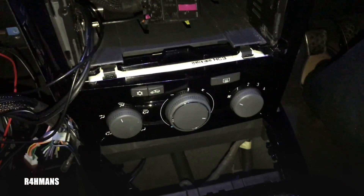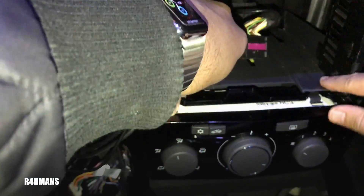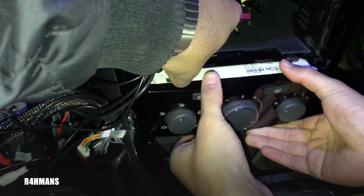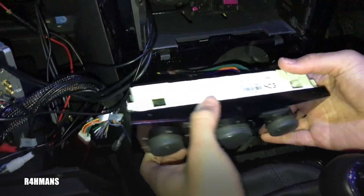So once you've done that, what you've got to do is pull these two tabs up, lift them up like that, and you just push that one bit down — and then it's just open.